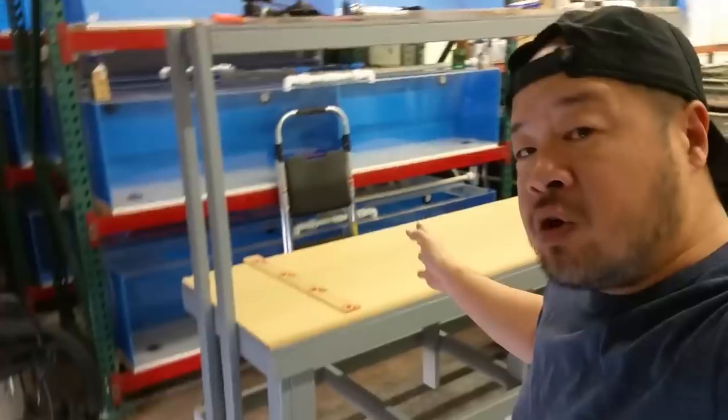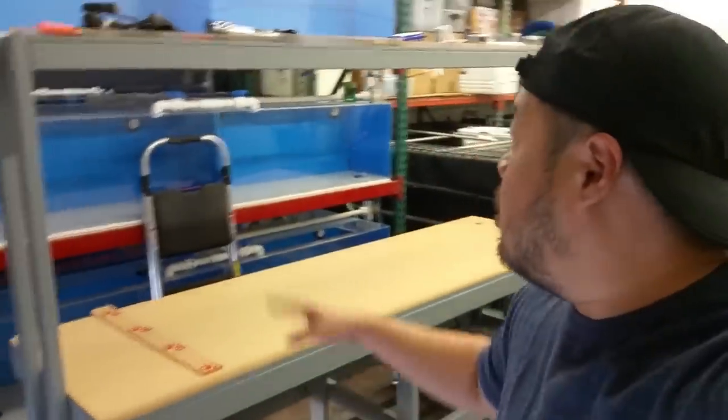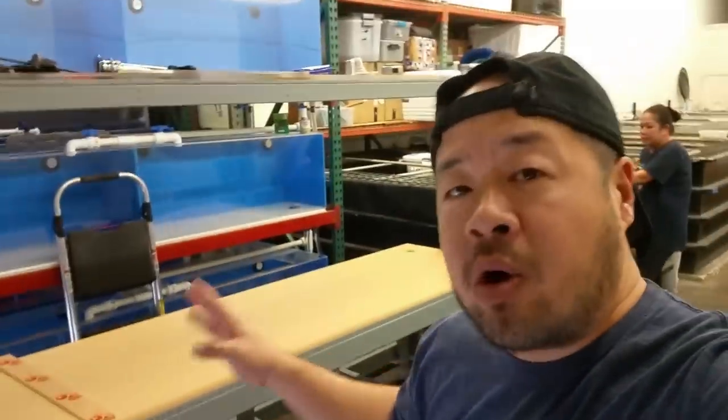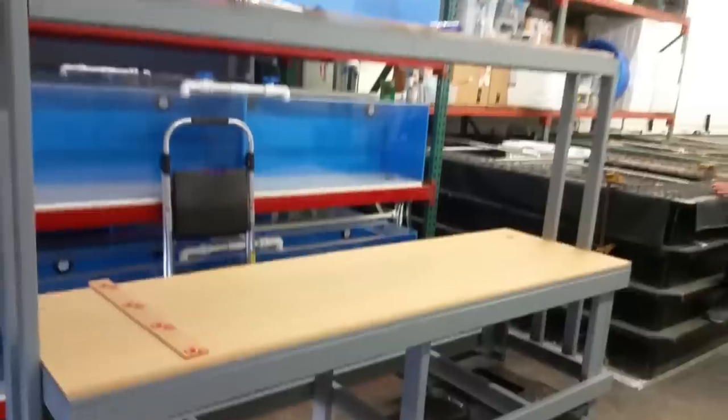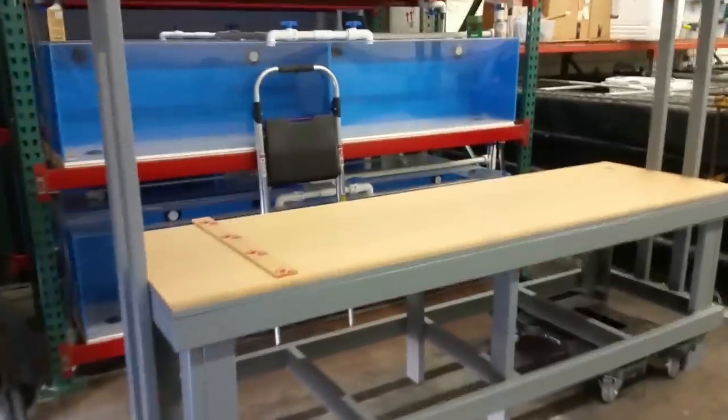I've done quite a bit of work already. I figured there was no point in showing me putting together a bunch of 2x4s to make the table, but the table itself is done. What we're working on today is the acrylic tabletop, which will act like a very low profile sink where I can dump water on there and it will drain. And I'll also have plumbing on there where I can get water as well.